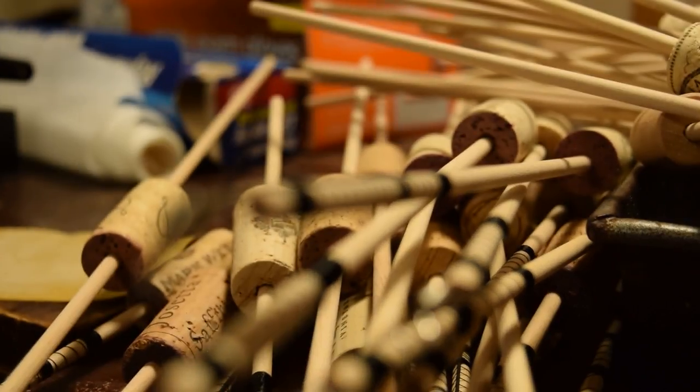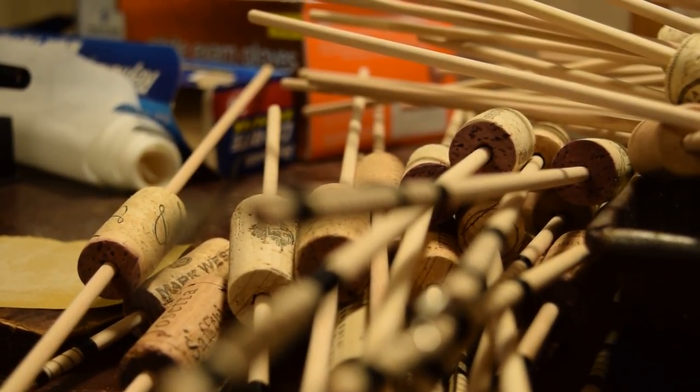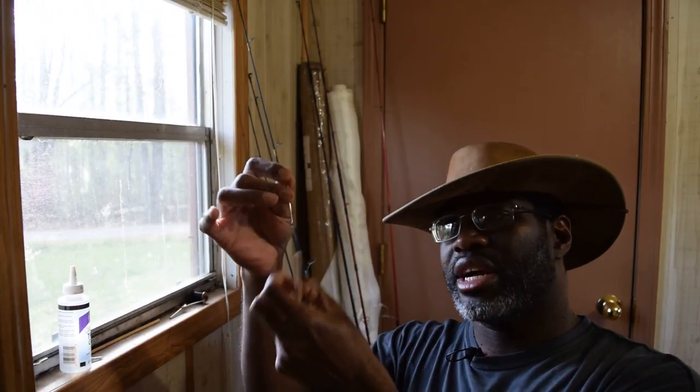When you buy the kit it comes with this — what I call a stem swivel. I import these; I can't find them anywhere in the United States so I import them. It has about a 90 pound breaking strength.